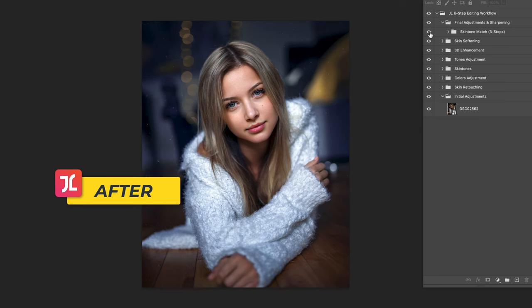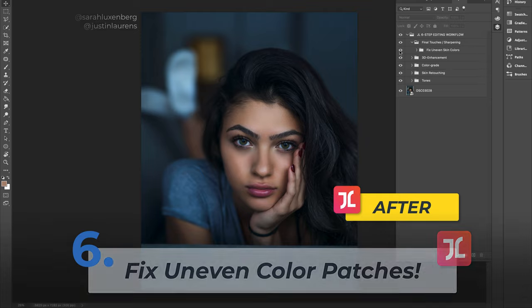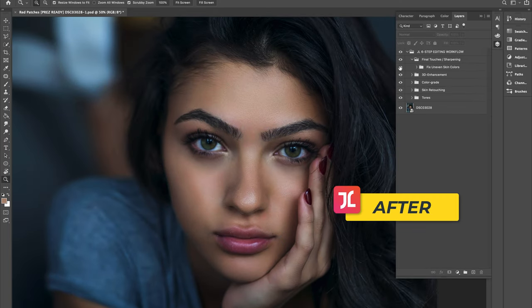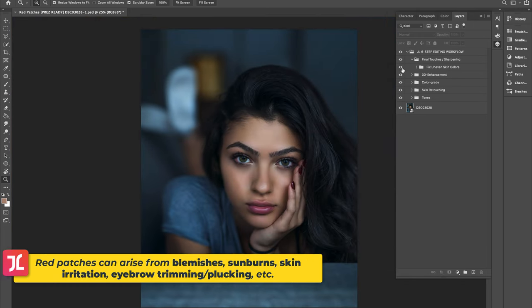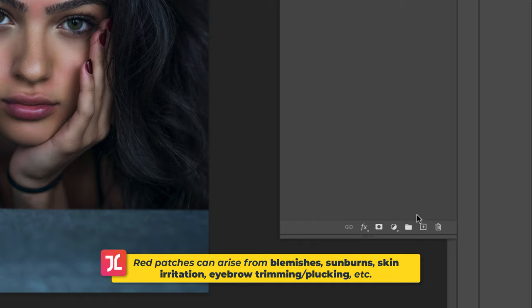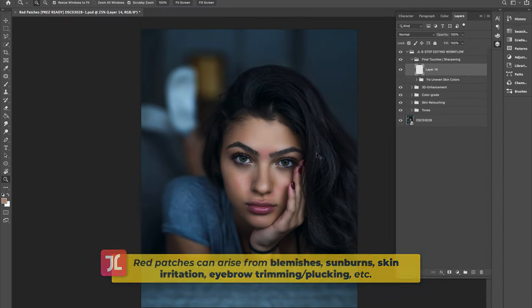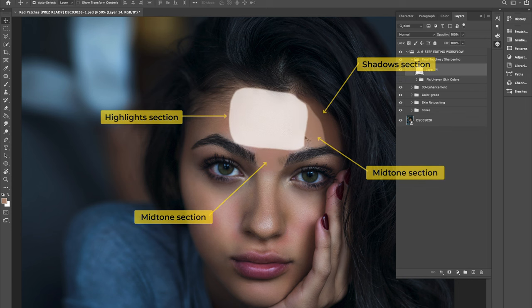Now it's time to learn how to create more even and consistent skin color within specific areas of your model's body, such as fixing small patches of irregular color on the face. Create a new blank layer with Command+Shift+N and hit OK. Let's target and fix a red patch of skin right between the eyebrows — notice this red patch is located within a midtone section of the face.